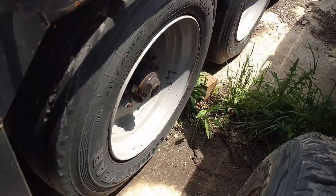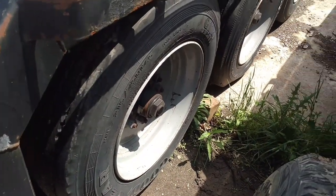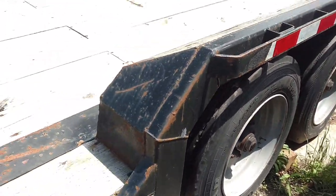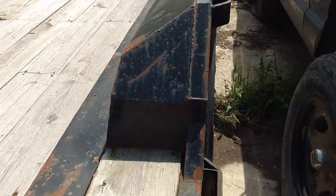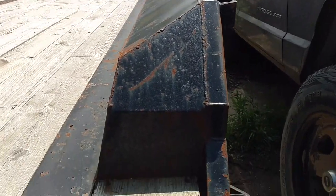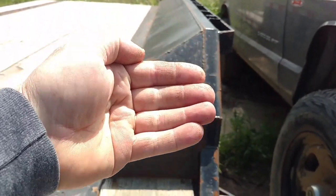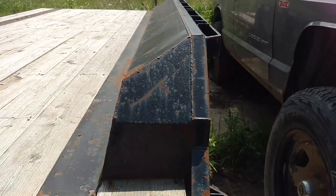These are 17-5 tires on oil bath axles with hydraulic disc brakes on it. And this is what I was talking about being a project — I'd like to take these fenders and bring them out this way on a ramp so we can drive over them.